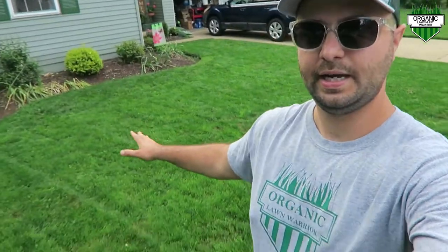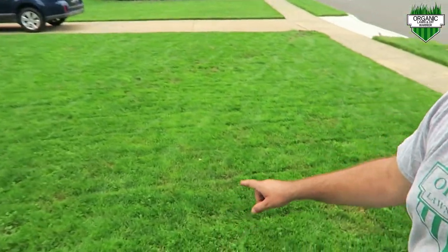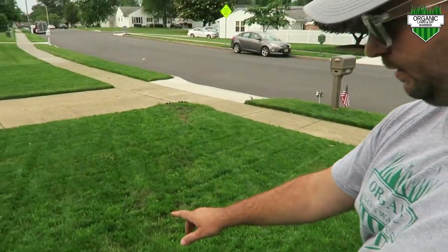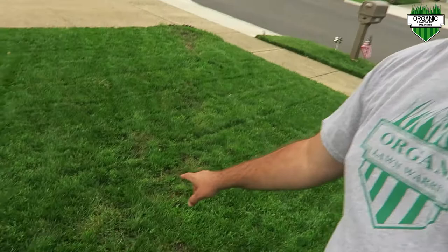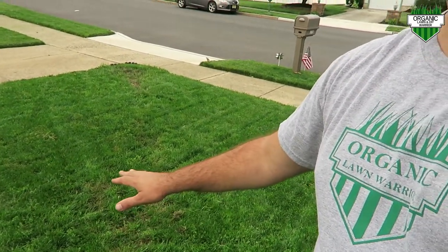My lawn is thinning out in some areas, mostly over here in this area — you can see it's starting to thin out and brown out in a couple of spots. I think that's mostly due to some poa. I've also been moving my sprinklers around, so a couple of areas of my lawn don't look the greatest.